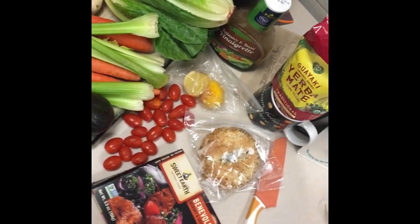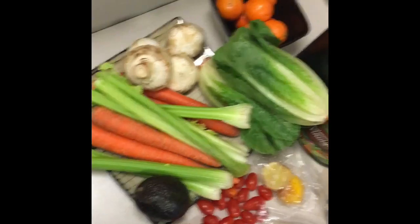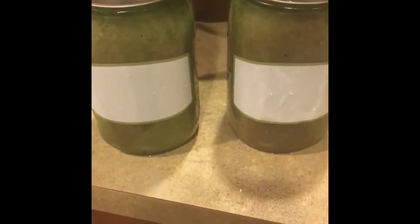I made a salad for lunch that day. I tried out that bacon — the beloved bacon by Sweet Earth. This is sweet cherries, bananas, and celery, if I'm not mistaken. I just bottled it up and poured it into the jars to take with me for work the next day.